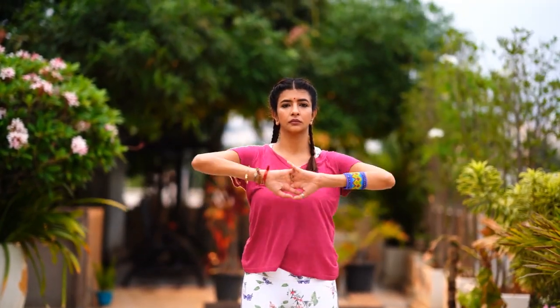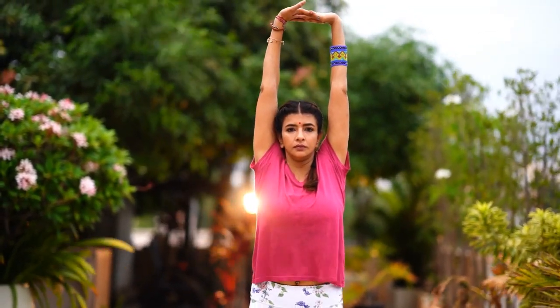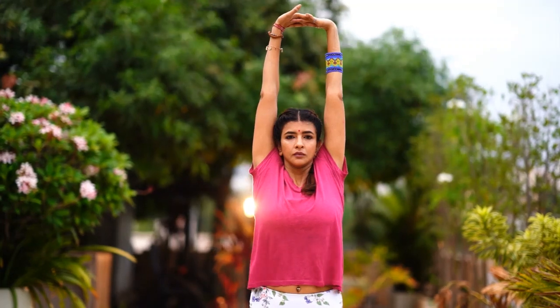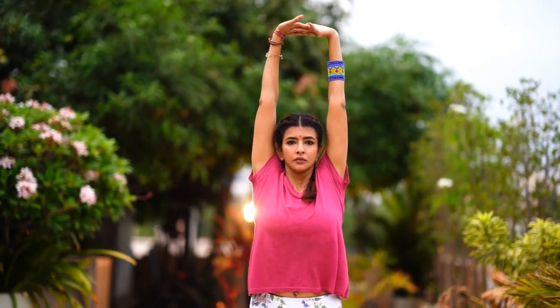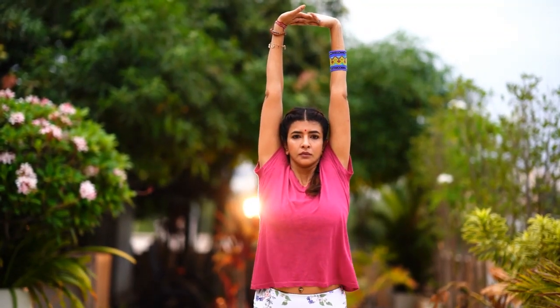Slowly bring your hands down first and then slowly bring your heels down. Let's do that one more time — interlock your fingers, turn them around, take your hands up. When you're ready, lift your heels off the floor and pick a point at eye level to stay steadier. Keep staying for about ten counts, then come down with your hands and then your heels.